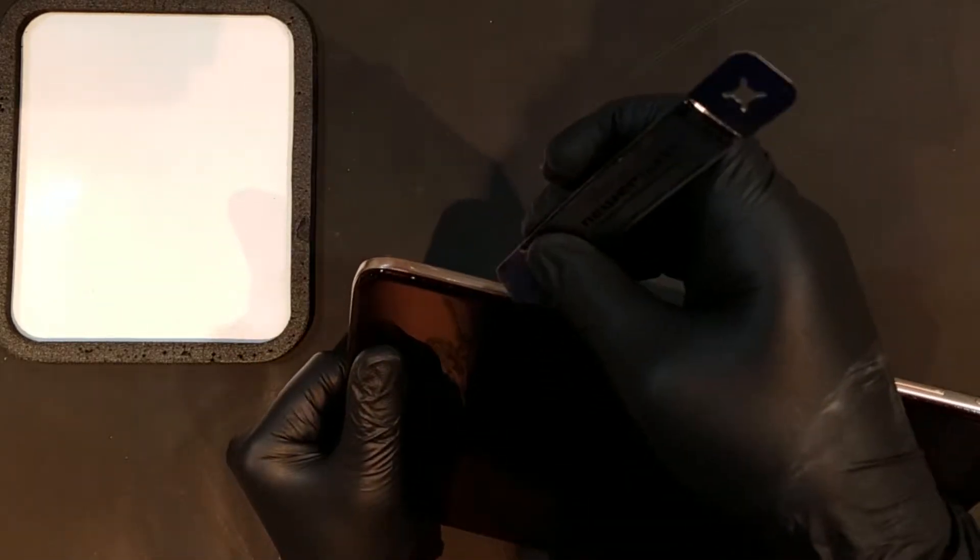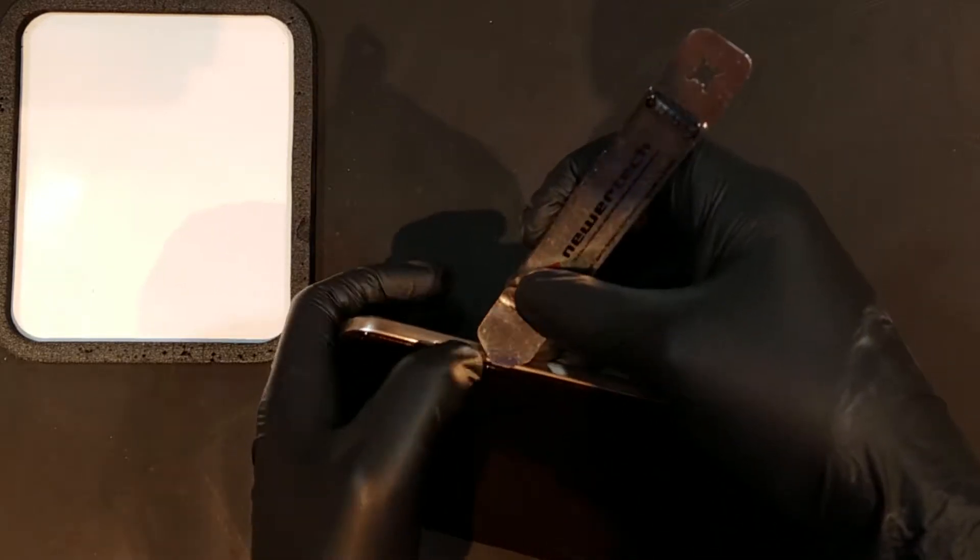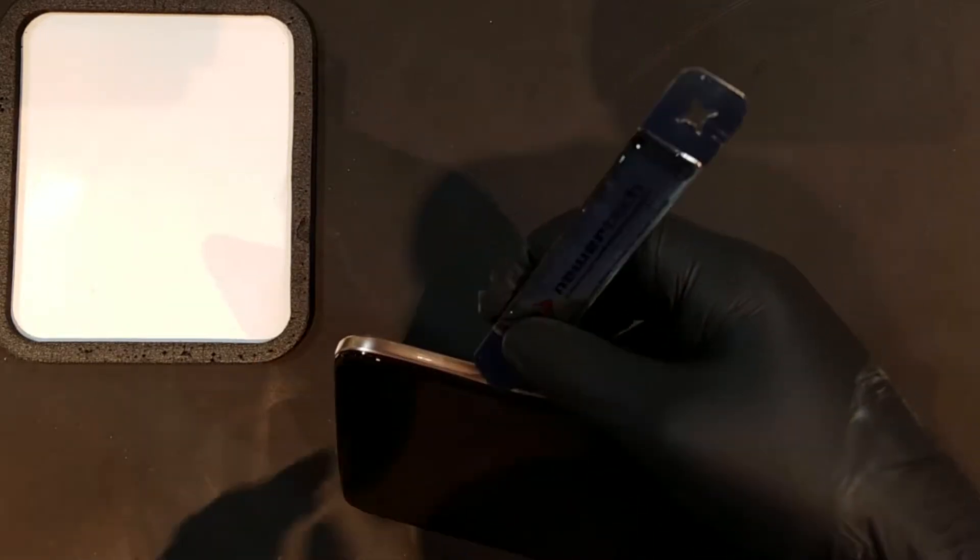Once you've powered down the tablet, you can begin prying around the sides in between the back plastic and the plastic silver bezel. It's clipped around on all sides, so you'll want to carefully work your way around the tablet until the back starts to fall off.